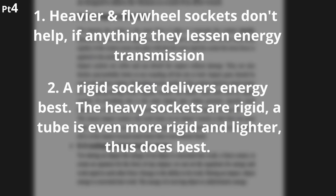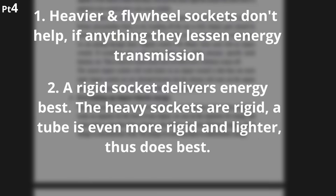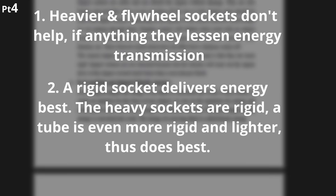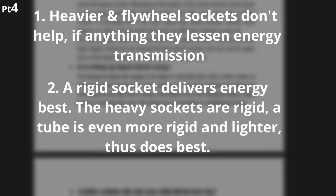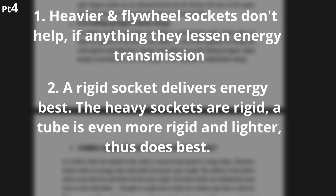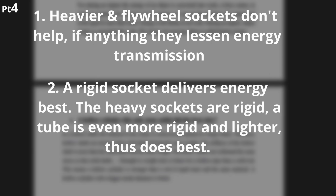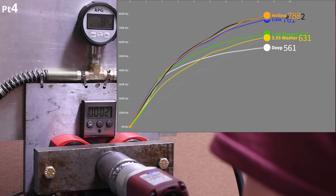He had quite a few thoughts, but to sum up the relevant bits. One: heavier sockets do not result in more force applied, as each impulse has to overcome the socket's inertia, soaking up and wasting kinetic energy — therefore more mass takes more force applied to create the same work. Number two, and more to the point: what we are instead seeing is likely that heavier, thicker sockets are just more rigid. A rigid body transmits an impact force much more efficiently, and hollow shafts are stronger than solid shafts — and the larger the diameter, the stronger — compounded by less mass to overcome. That's why the hollow socket is doing best.